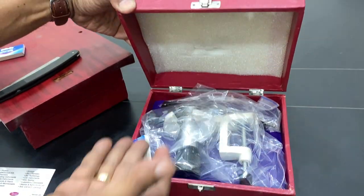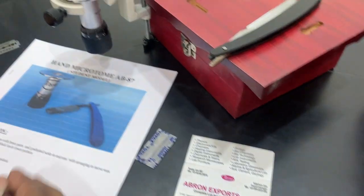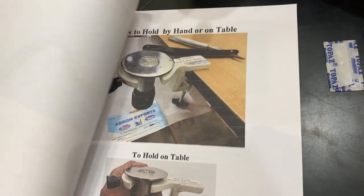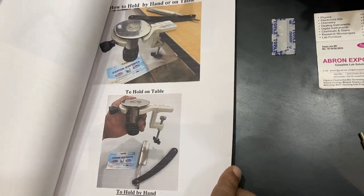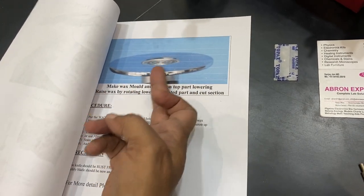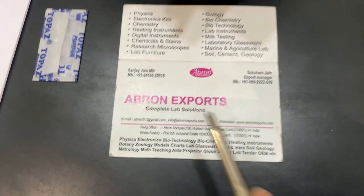Packing includes one blade, one holder, and then packing. Please visit the other websites — the manual is there showing what the different parts are, how to hold it on the table, how to hold it with the hand, and then the using procedures: block making and procedures. Very easy to use. This is the simplest microtome.